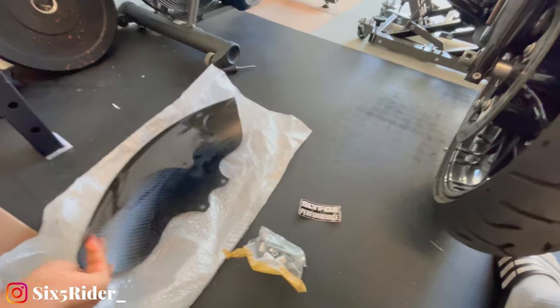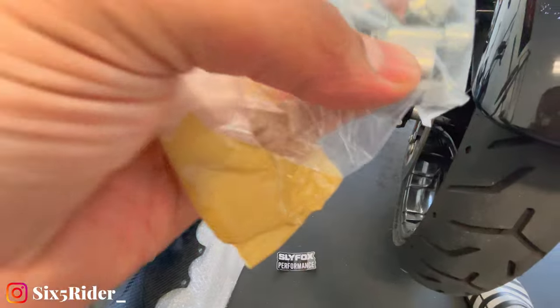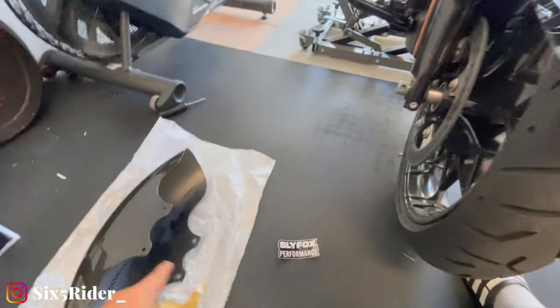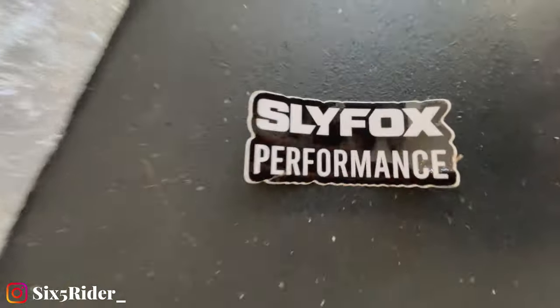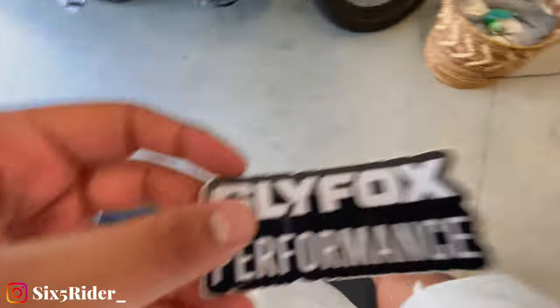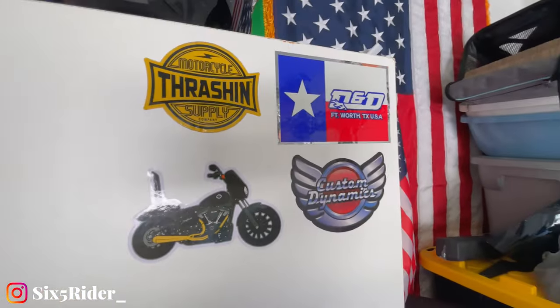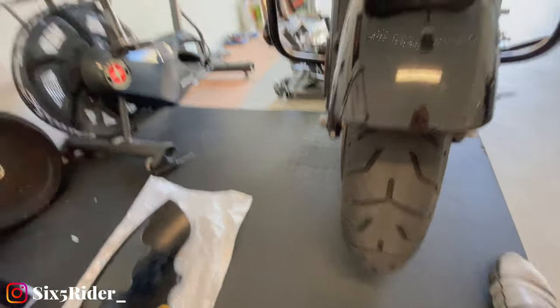Then you got all the bolts in here, you got some spacers because you'll need them to get this installed, and then of course you got a sticker, which we're probably going to add to our Roguelite Special parts sticker collection right there.